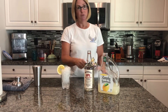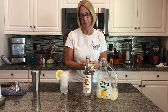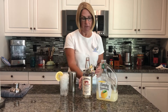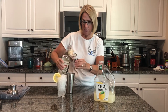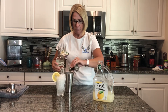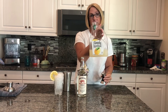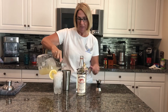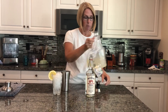So it calls for two parts vodka — I just went with two ounces because you can't go wrong with two ounces of vodka, right? And then it calls for five parts of lemonade. I just filled the rest of the container up with lemonade because I didn't want to measure out five parts — because I worked today.